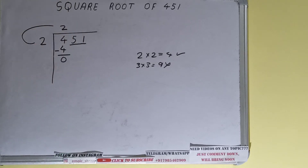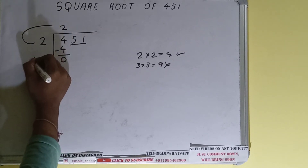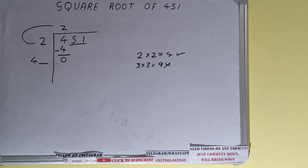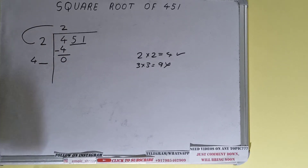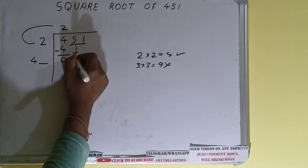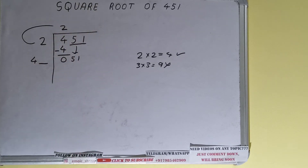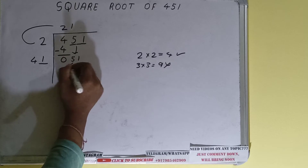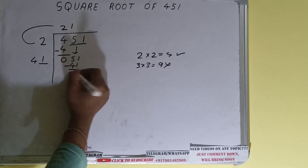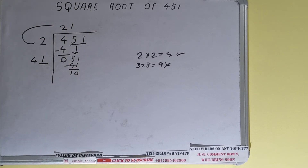We did 2 into 2, so 2 plus 2 equals 4 — keep one digit extra. This number we need to make bigger so we can divide. Bring the next pair down and it will become 51. Whatever number we write here we have to write here also, so 1 will work and it will be 41, subtract and 10 will be left.